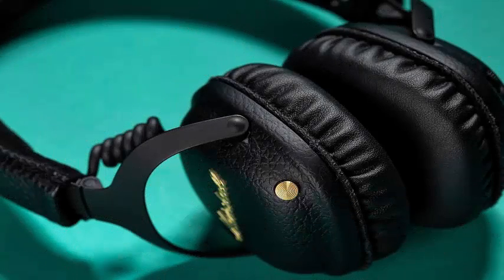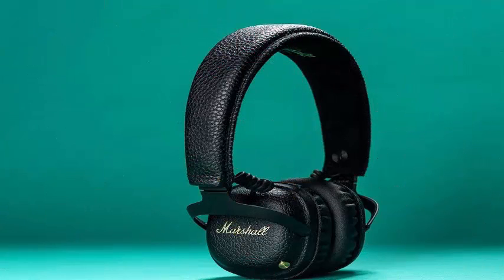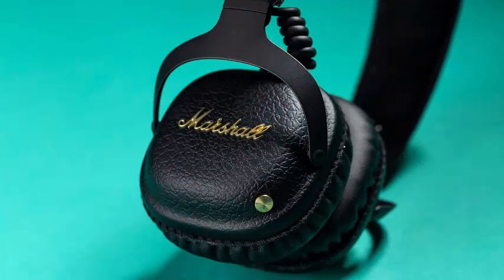Marshall adds the brass joystick button, found in almost all wireless headphones of the company, which is still perhaps the simplest and most elegant solution to control music without wires.